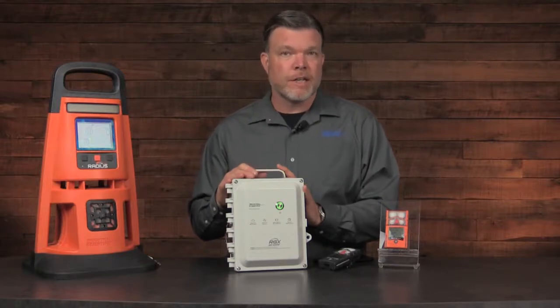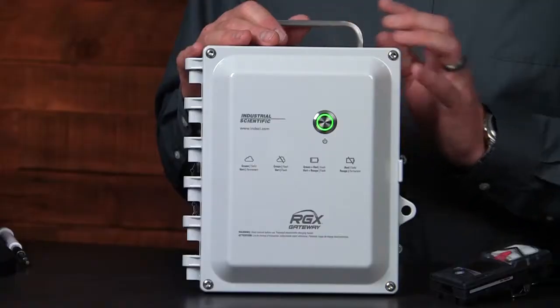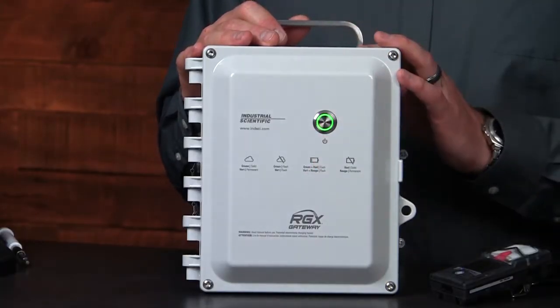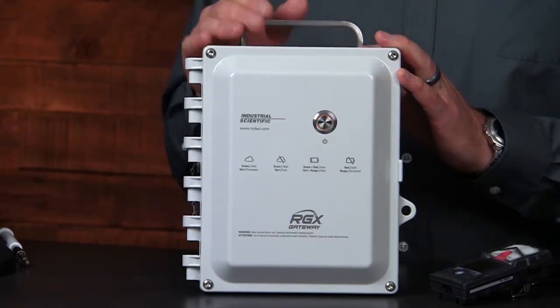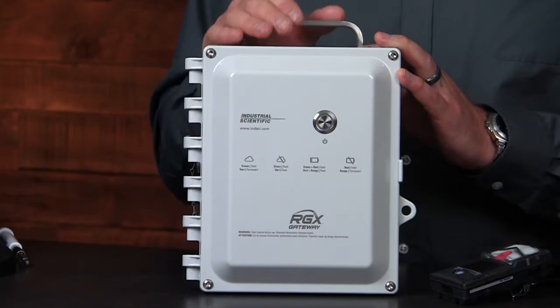To access the Wi-Fi settings for the RGX Gateway, there are two methods. First, by pressing the power button three times, we'll change the status from operation, or solid green, to a flashing red. This indicates that it's now in the settings mode.